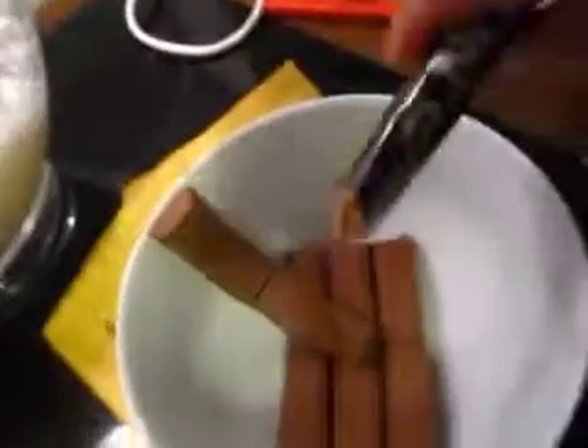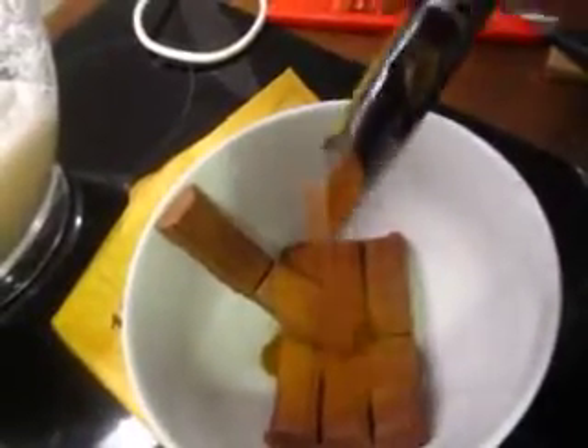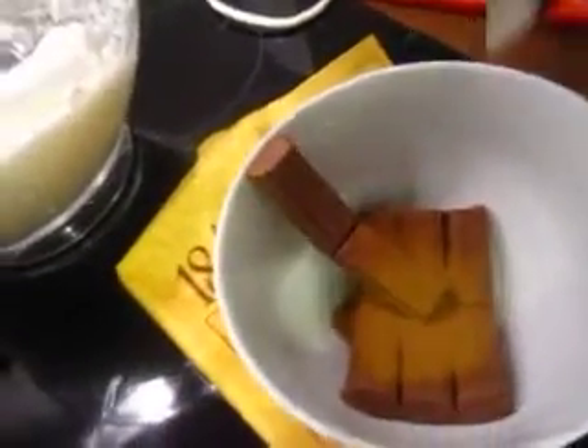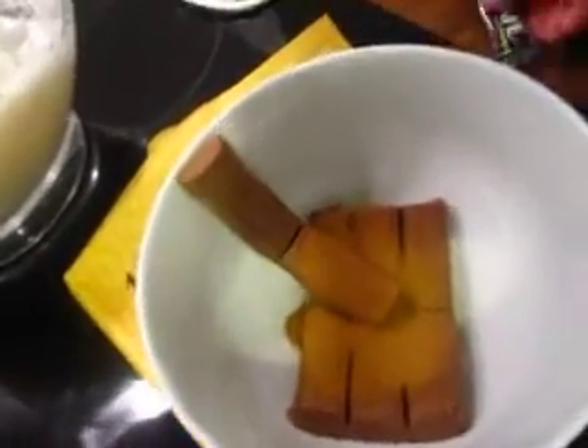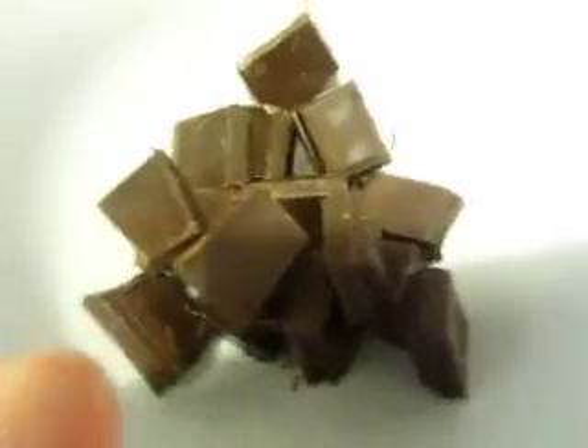Put some instant coffee — that's enough, half of an instant bag. Now I will melt all the chocolate. I will put this into the microwave for 10 seconds or something and see what will happen.